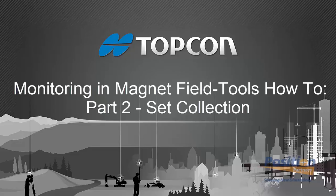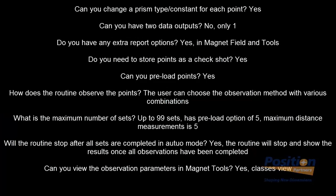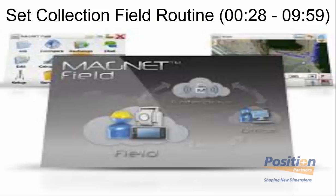In this video, I'll be showing you how to use monitoring in Magnet Field and Magnet Tools using the set collection field routine. There are some common questions about the set collection routine in the field and how they differ from the monitoring routine. These questions typically address most of the main questions we get when deciding whether to use the monitoring or set collection routine in the field. Now we'll start the set collection field routine.